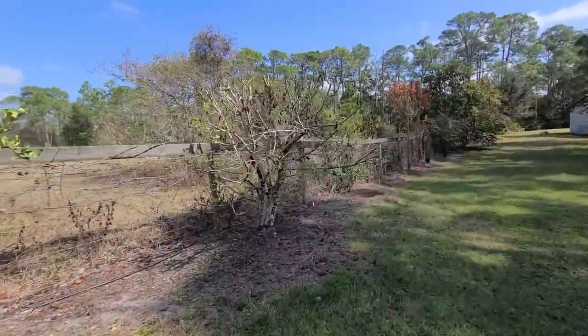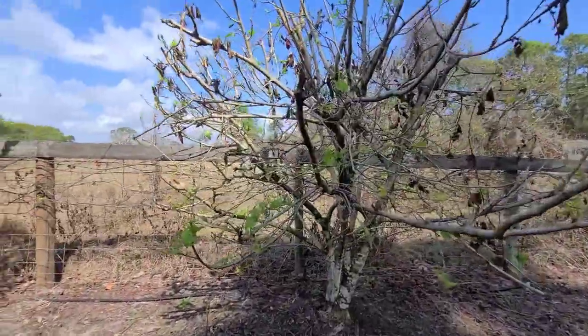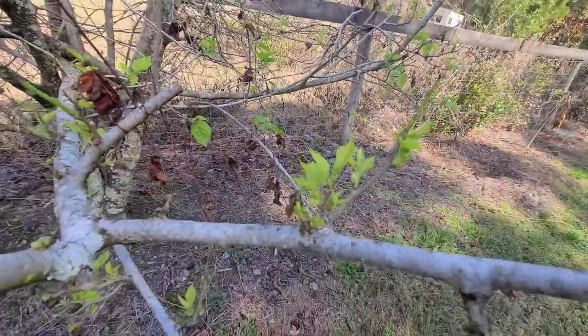Here's our mother mulberry tree. As you can see, a lot of the dead leaves have fallen off but we are getting a lot of new fruit and new leaves coming in.